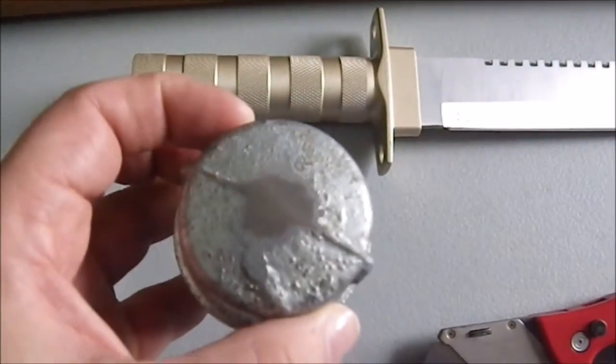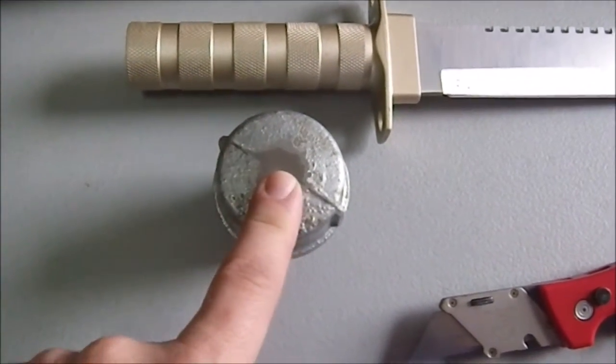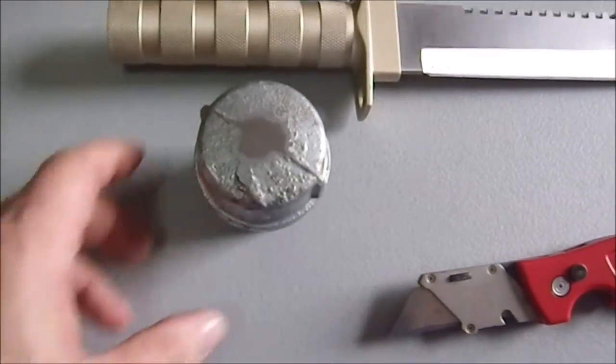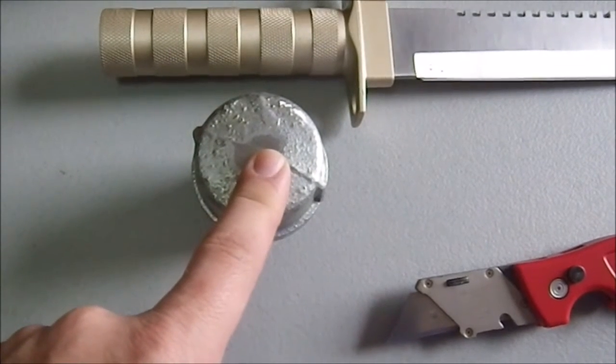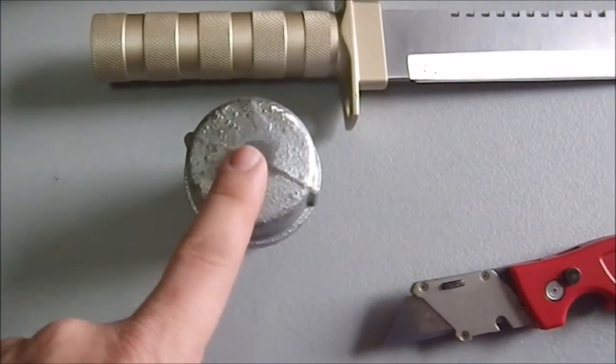This right here is going to be the butt cap. It's going to go on the opposite side of the shaft, and it's going to serve a couple of purposes. One, it's going to protect the end of the wood. Two, it's going to act as a counterweight.